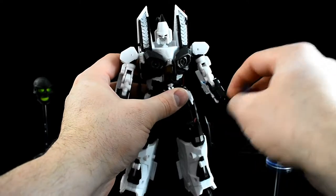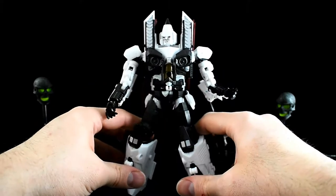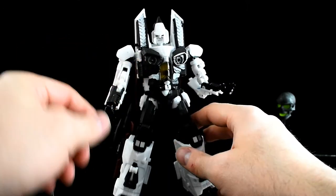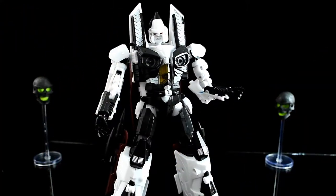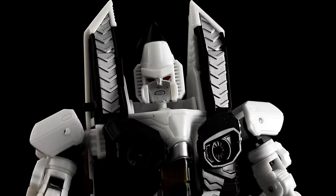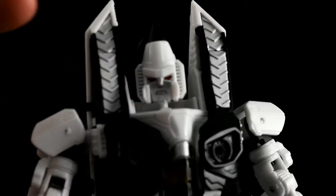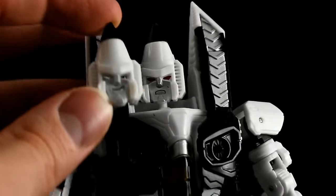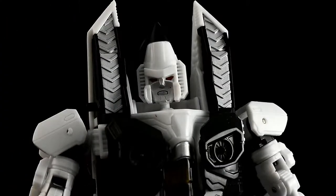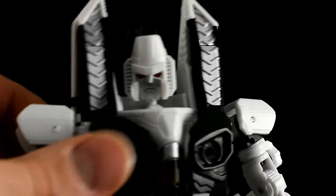He's really poseable and I like that, though I do find it a little tricky to get him into a pose that looks natural — maybe I just don't try hard enough. Accessory-wise, he comes with a swappable face — a grumpy face or a smirking face. You just rip the whole face off and stick the other one on. I don't care for the smirk; I like Ramjet to be a little more grumpy or serious.